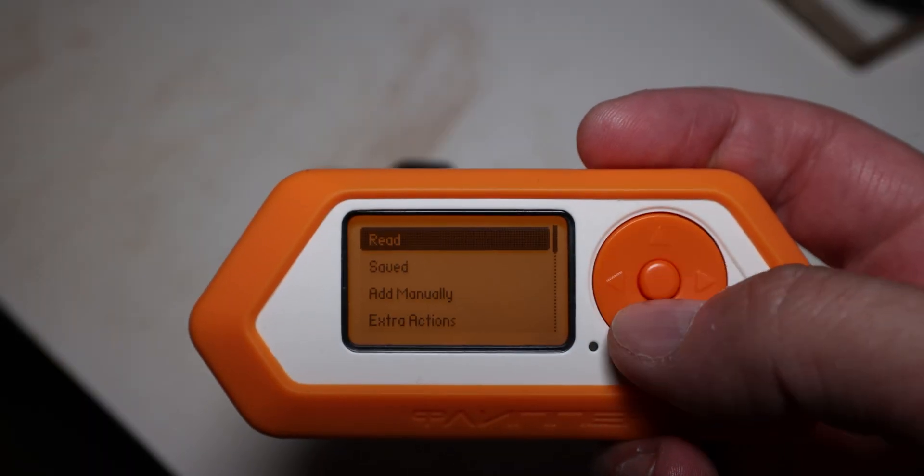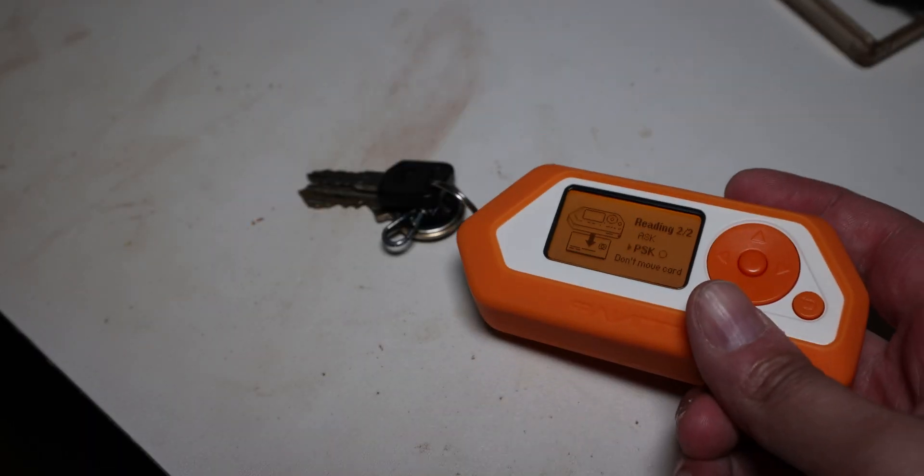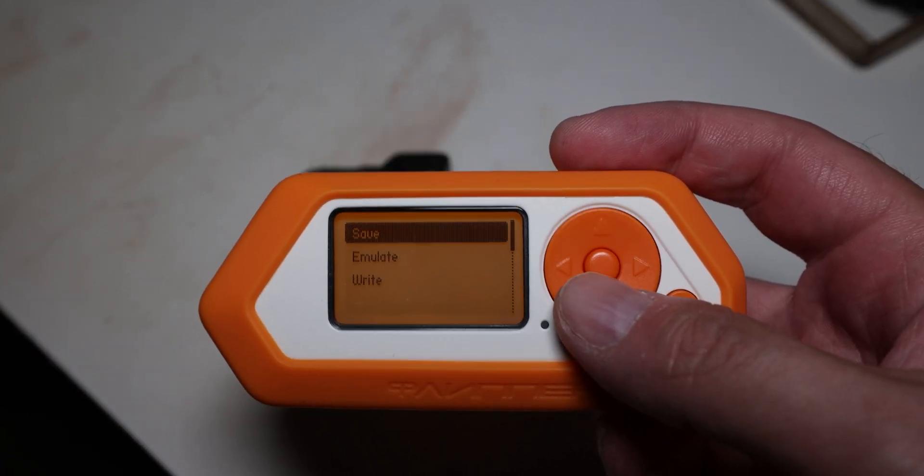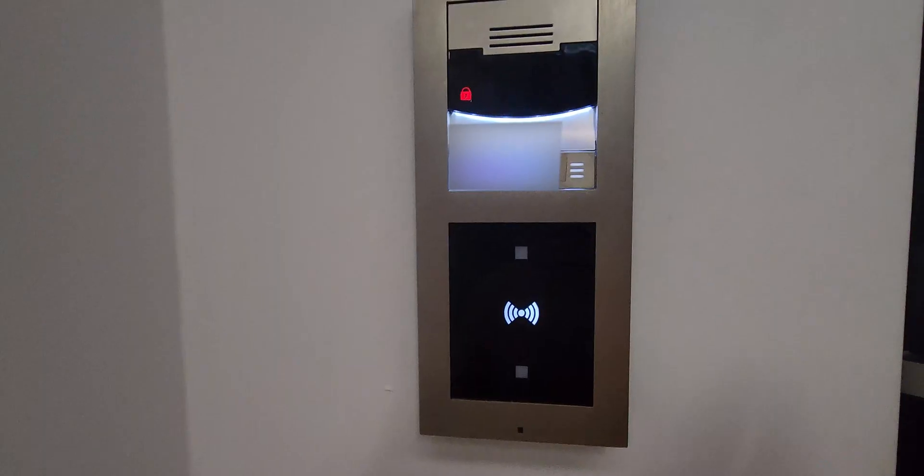So what can I do with this? I can use the infrared to control any device — for example, a TV or an air conditioner, turn them off. There's a special app for turning off everything. Or pretty much record any command from a remote control and then emulate it. I can copy 125 kHz tags, for example for my office door, and then emulate and actually enter through my office door. So yeah, you can open doors with it.